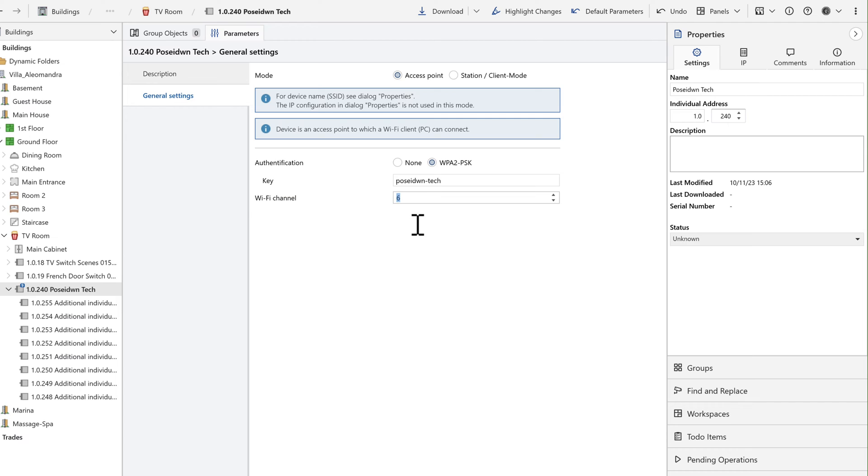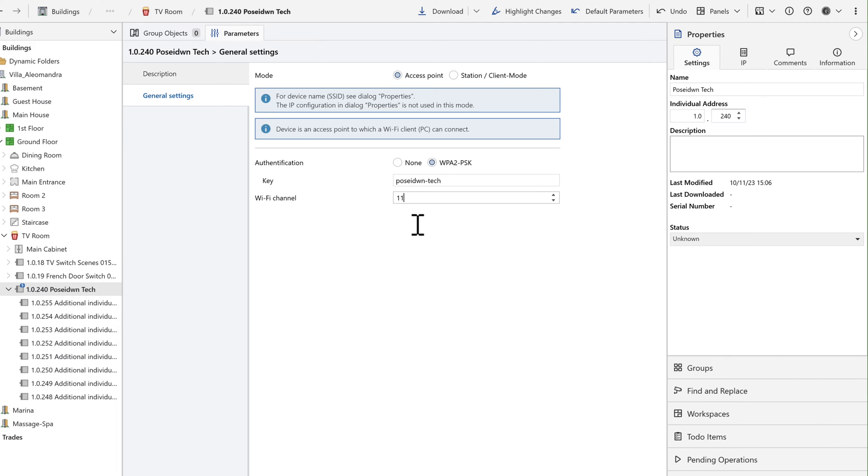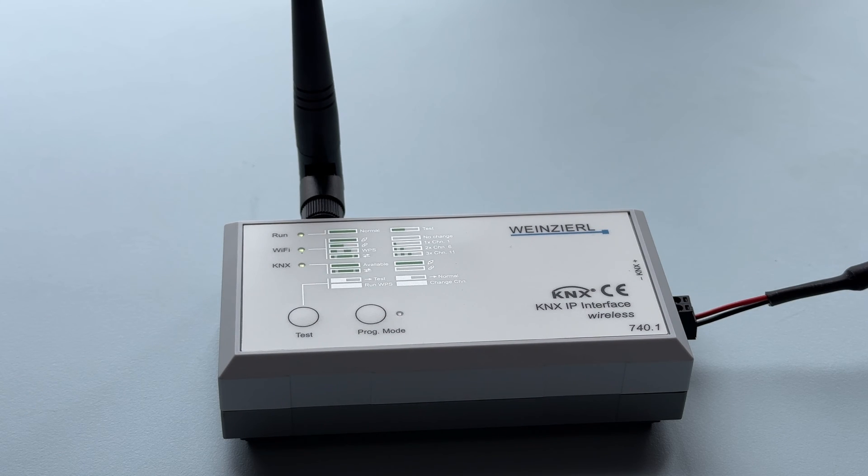Wi-Fi password is set to none by default, but I will change it using a WPA2 password. At times you may experience Wi-Fi dropouts or slowness, often occurring when multiple Wi-Fi devices share the same channel. In the 2.4 GHz range, Wi-Fi channels range from 1 to 13, but there are only 3 non-overlapping channels: 1, 6, and 11. You can change the Wi-Fi channel either in the parameters or directly from the device's test button.